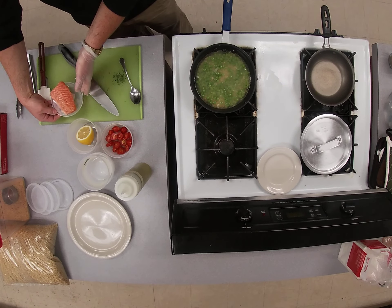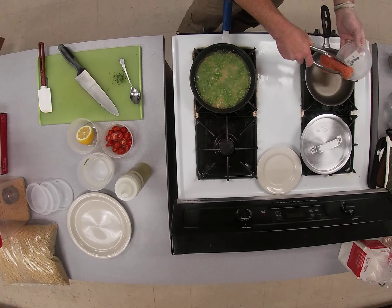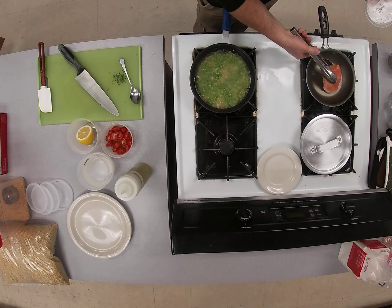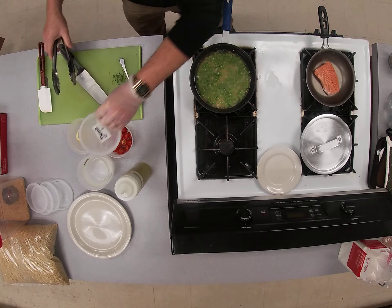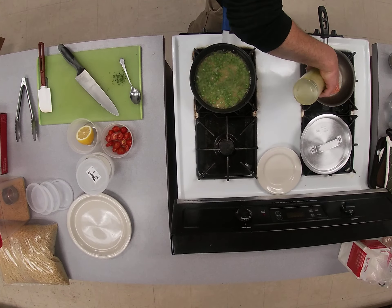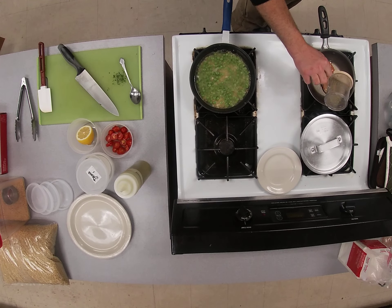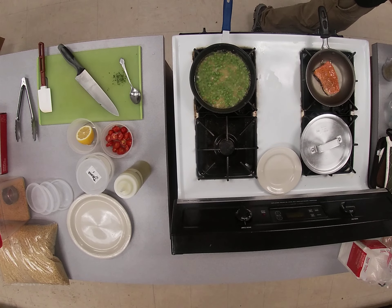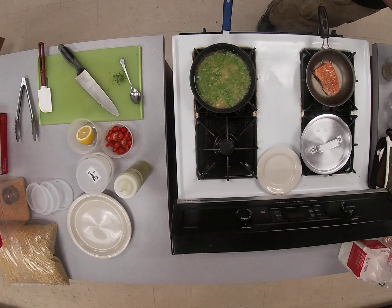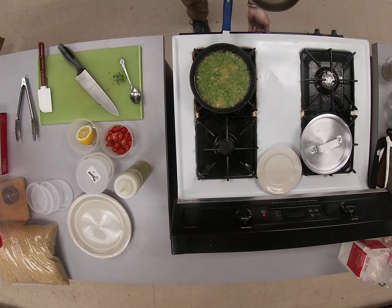Let's go ahead and season — put your fish in a small pan. This is the skin side; we want that skin side down, we're gonna keep that part up. Go ahead and drizzle with a little olive oil. Salt and pepper. You know, if you want anything else on it, be my guest. And that's all it really needs, so go ahead and put that in your broiler.